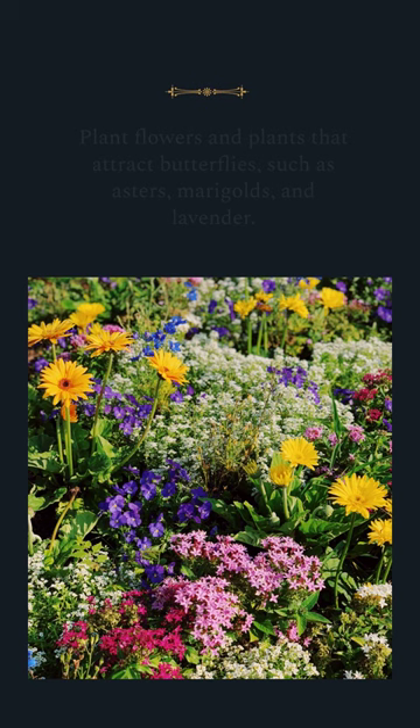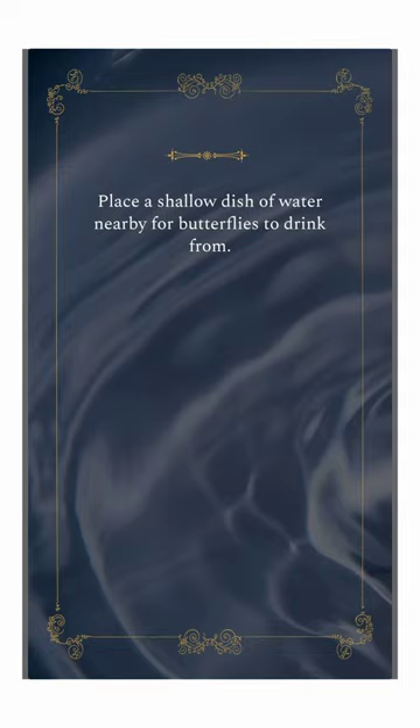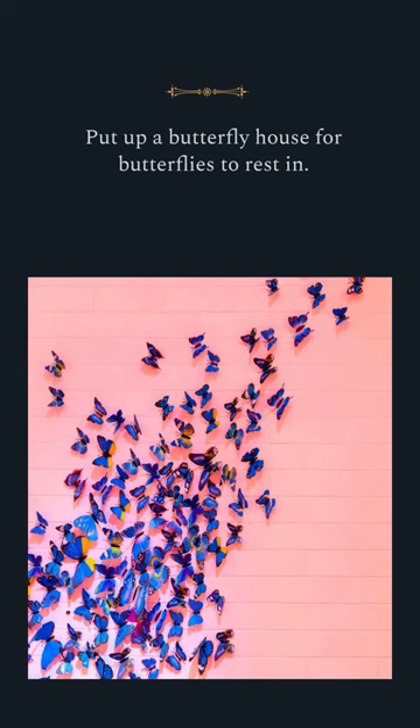Plant flowers and plants that attract butterflies, such as asters, marigolds, and lavender. Place a shallow dish of water nearby for butterflies to drink from. Put up a butterfly house for butterflies to rest in.